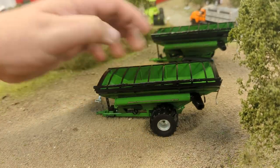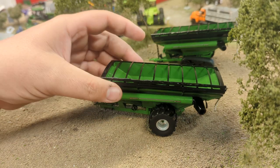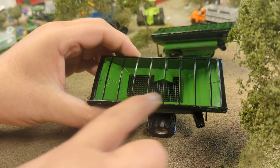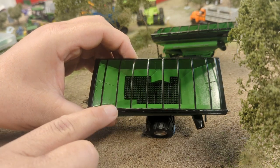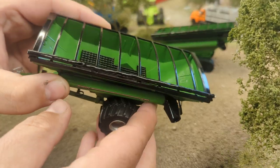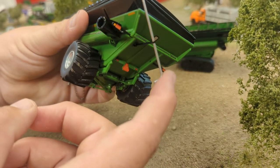At this point we probably know what to expect from SpecCast — very high detail. These are pretty reasonably priced; I think we're selling these in the $35 range. You've got a simulated tarp up here — it's a roll tarp that won't actually roll or unroll, but it looks pretty nice. You can kind of see the wrinkles as if this were a rolled tarp, which is actually a really neat feature.